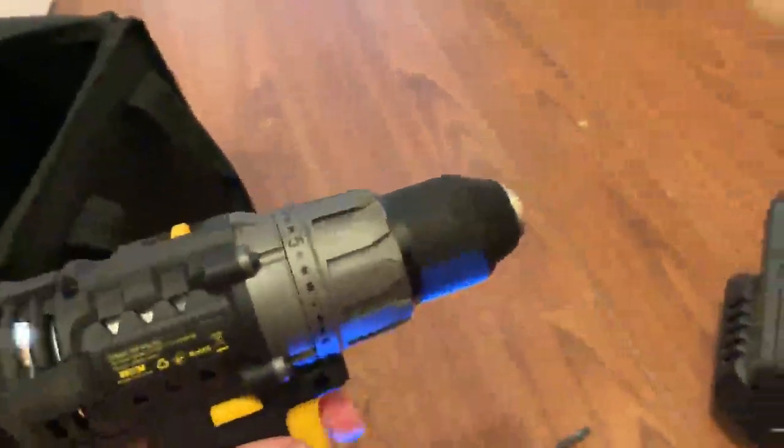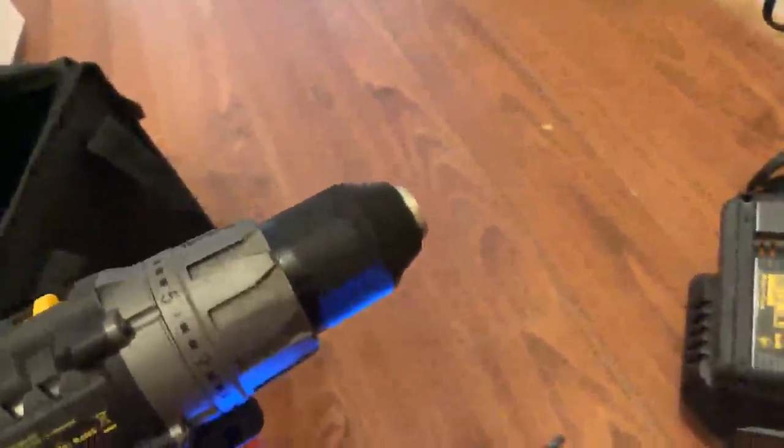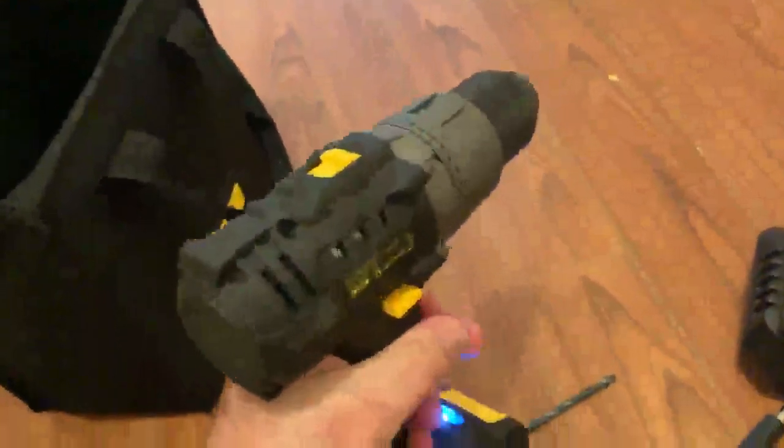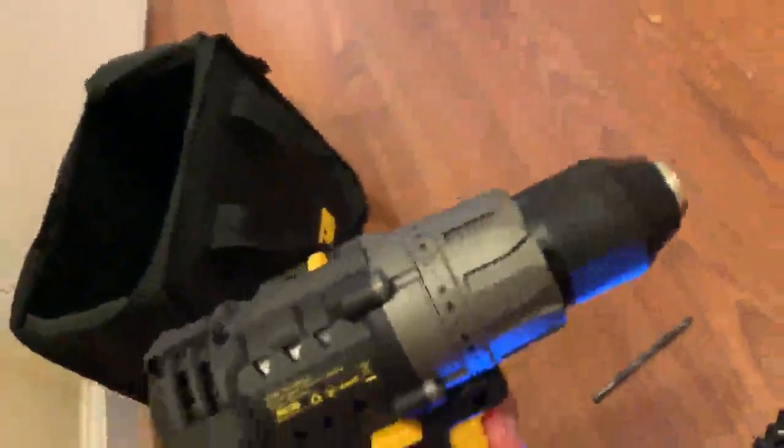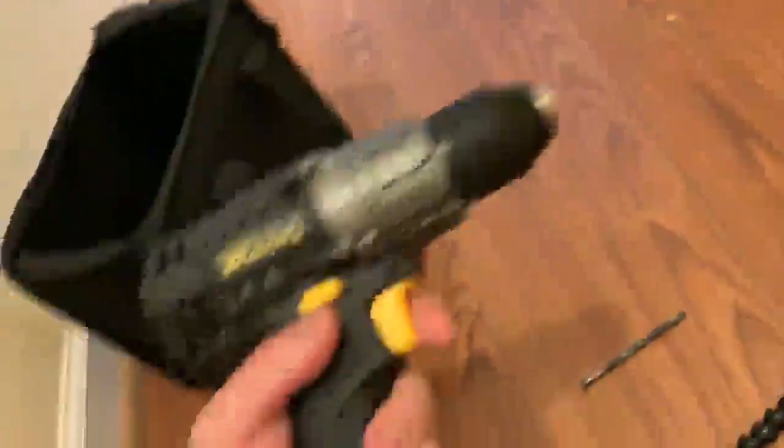As you can tell, a lot of torque — no problems with this. It's great — it's 20 volts.